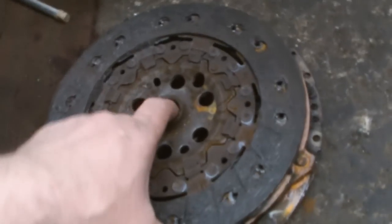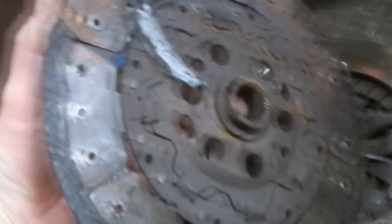And you'll see this one's well worn — completely gone.